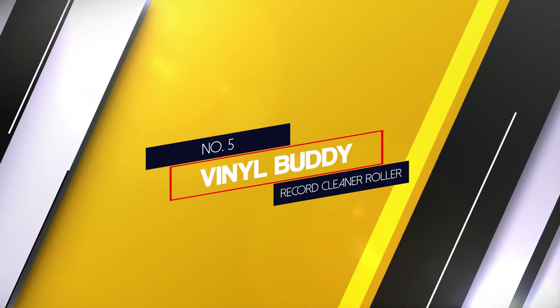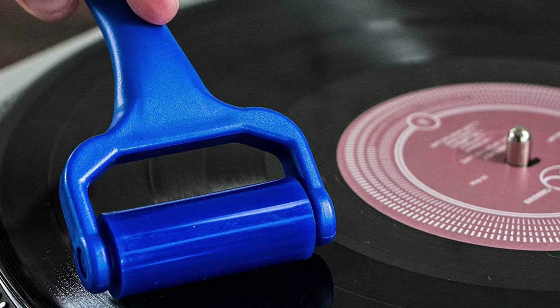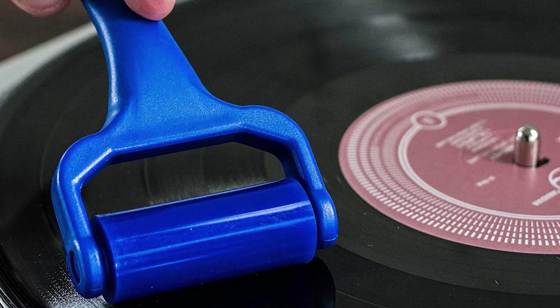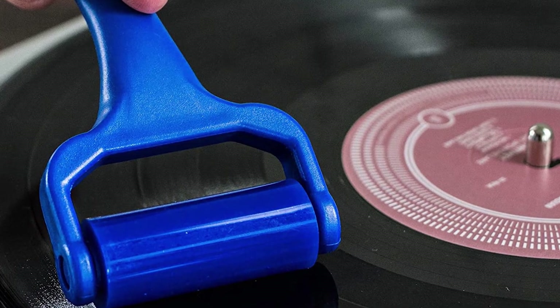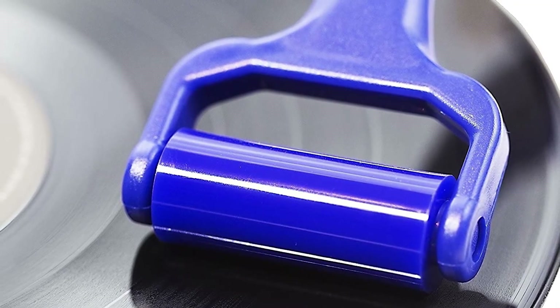Number 5: Vinyl Buddy Record Cleaner Roller. The Vinyl Buddy gets to all debris inside from the depth, providing a so-called glue effect. The complete cleaning of a vinyl disc occurs in just a few turns, and thus you completely return your vinyl to the best conditions for playing soundtracks.